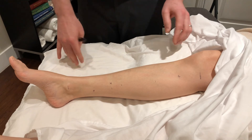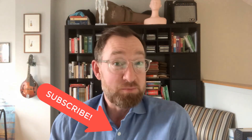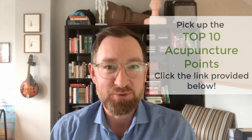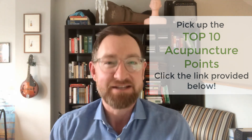I hope that clears things up. I'd like to thank you for watching — I really hope this review of the measurements of the lower leg improves your point location accuracy. Be sure to subscribe so you don't miss any future videos. Since you stuck to the end, I'd like to offer you a free gift: a handout for the top 10 acupuncture points, including their clinically relevant applications. Click the link below to get your top 10 acupuncture points. Thanks for watching — stay tuned for the next one.